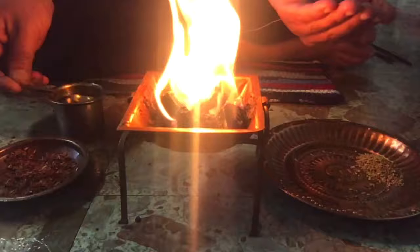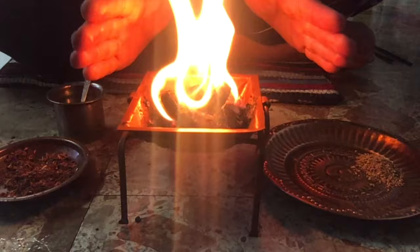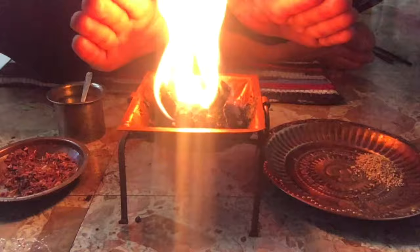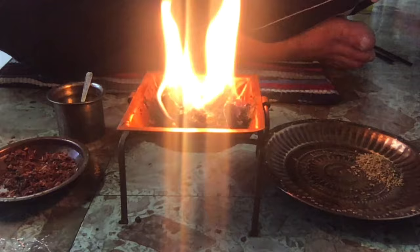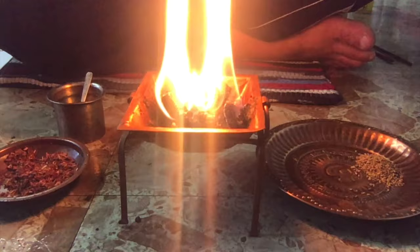Now we are going to take three blessings from the yagya. Take water in your left palm, rub both palms together, and absorb the energy from the fire. Om tanupagnesi tanvame pahi, Om ayurda agnesi ayurme dehi, Om varchod agnesi varcho me dehi... Om medhamme devah savita adhadatu, Om medhamme devi saraswati adhadatu. Rub both palms, smell them, then rub on your face and forehead.